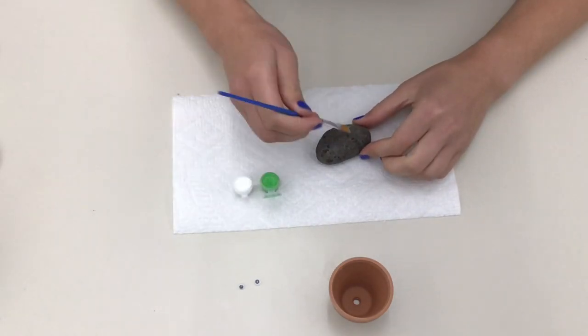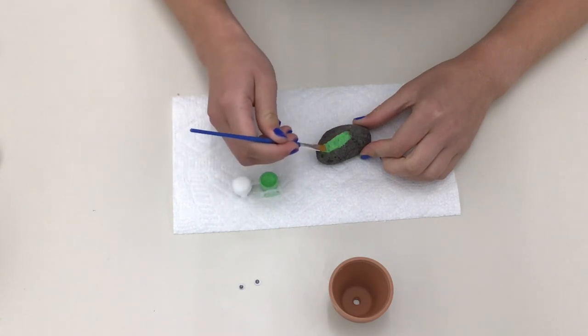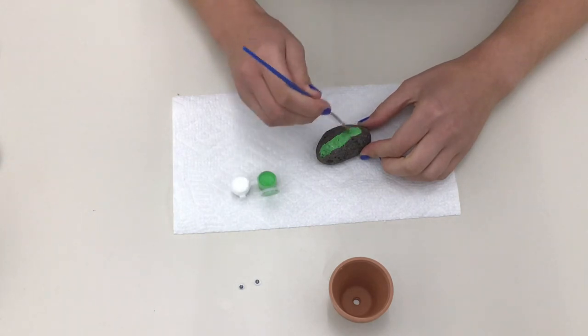To start, grab your rock and paint it completely green. It might take a couple coats.